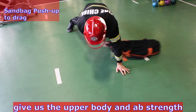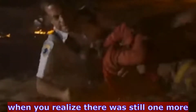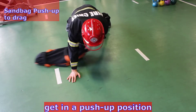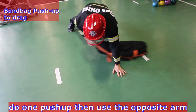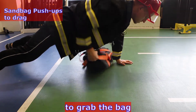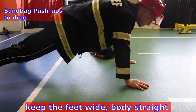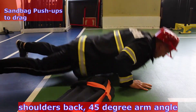Sandbag push-up to drags give us the upper body and ab strength when you realize there is still one more person in the building that wasn't rescued. Get in a push-up position with the sandbag by your side. Do one push-up, then use the opposite arm to grab the bag and drag it underneath you to the other side. Keep the feet wide, body straight, shoulders back, 45 degree arm angle.